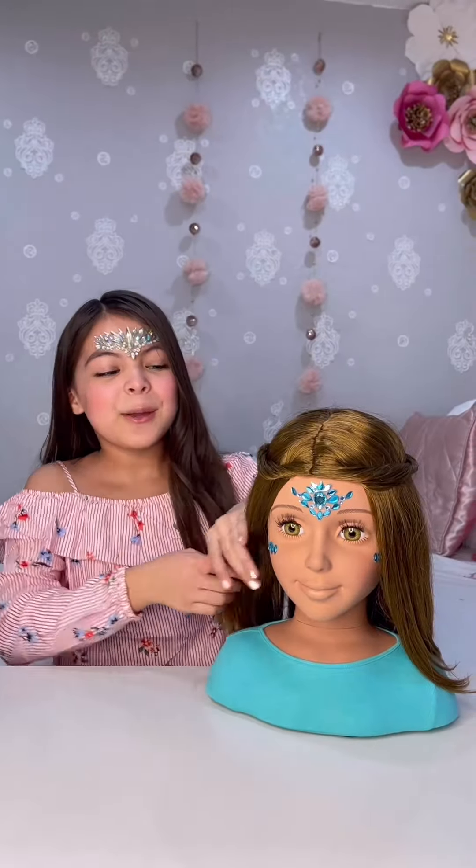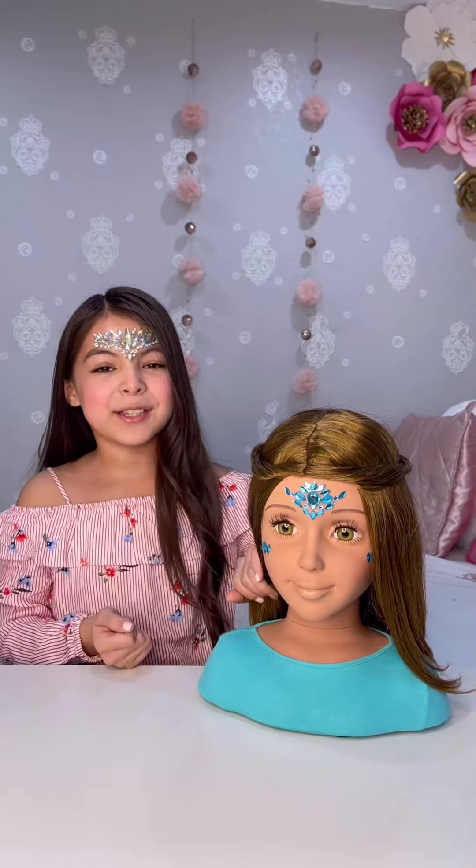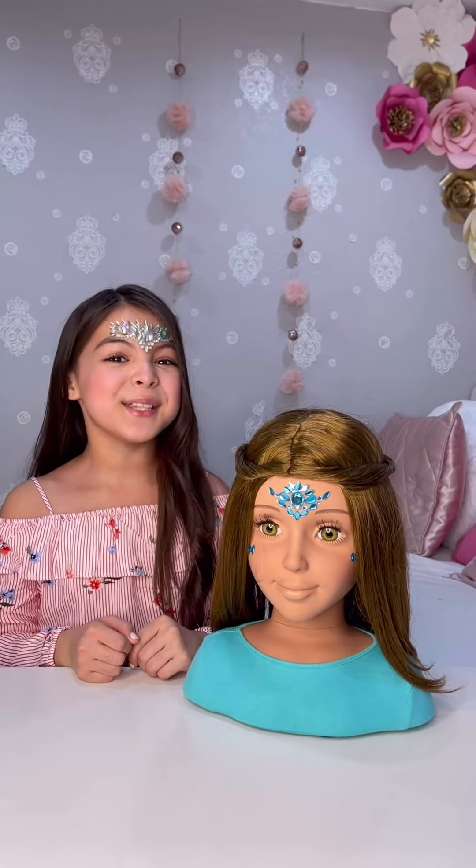We did her hair, we put on the gems and her eyelashes, and there are so many different types of styles that you can do on her.